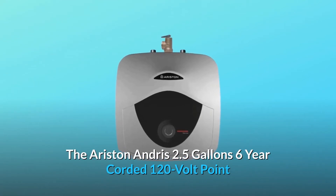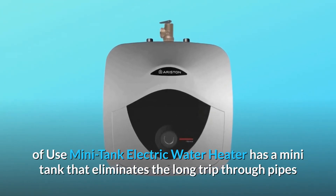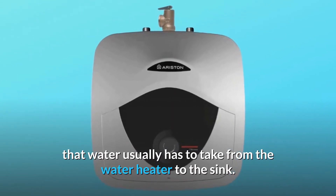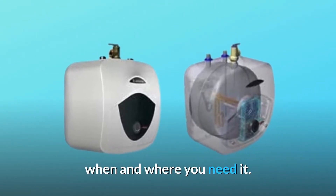The Ariston Andres 2.5-gallon 6-year corded 120-volt point-of-use mini-tank electric water heater has a mini-tank that eliminates the long trip through pipes that water usually has to take from the water heater to the sink. This powerful yet compact water heater's purpose is to provide you with hot water when and where you need it.